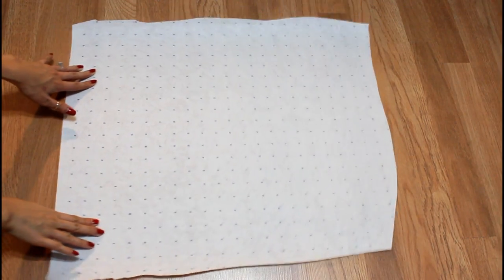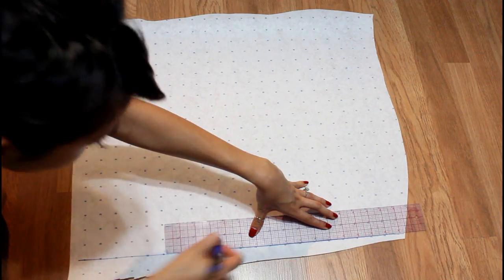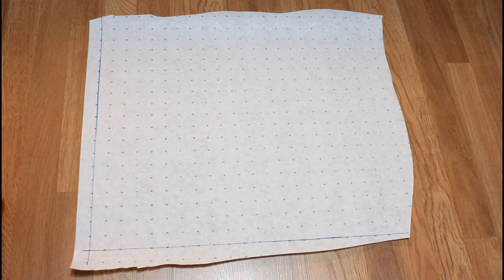To start off we need to make a pattern and it will involve just a smidge of math. I promise it won't scare you away — at least I hope not. We're going to go ahead and draw two lines at the corner of the paper with a perfect 90-degree angle.